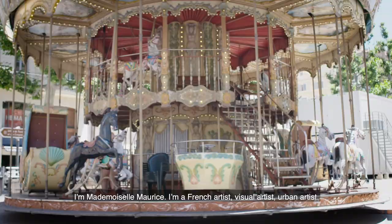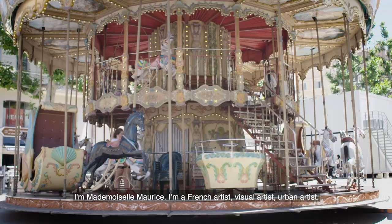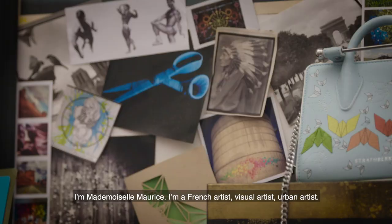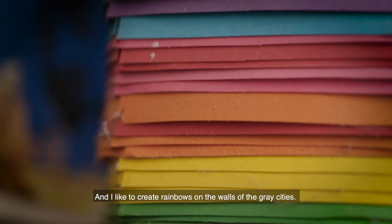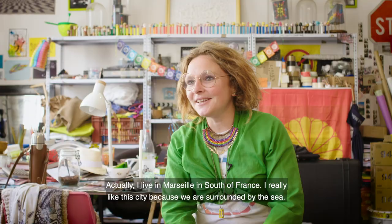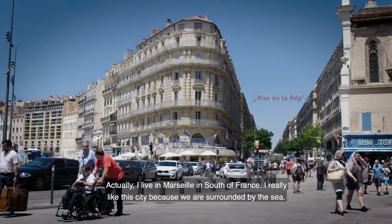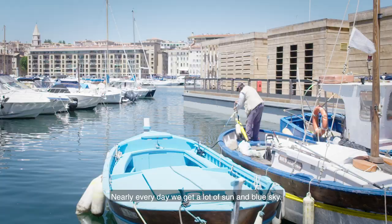I am Mademoiselle Maurice. I am a French artist, visual artist, urban artist. I like to create rainbows on the walls of the great cities. I am living in Marseille, in the south of France. I really like this city because we are surrounded by the sea, and here, nearly every day, we get a lot of sun and blue sky.